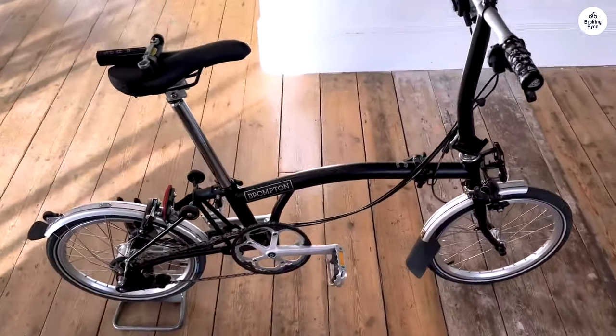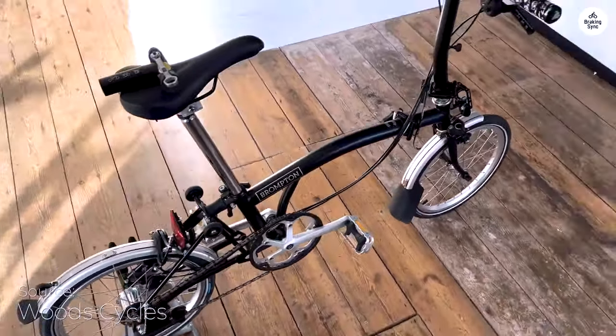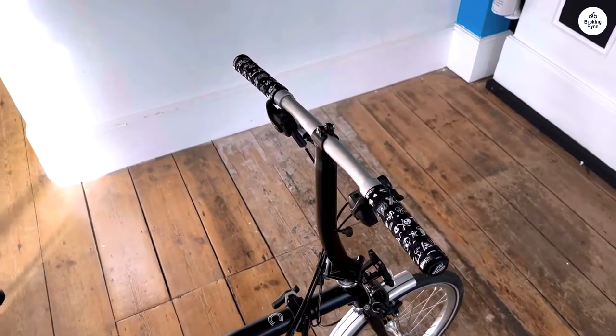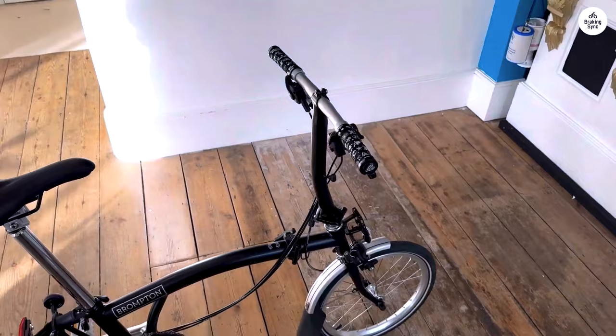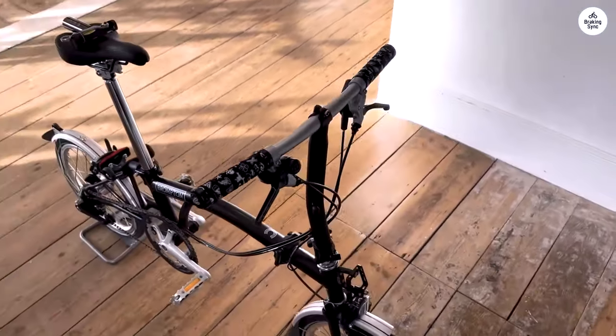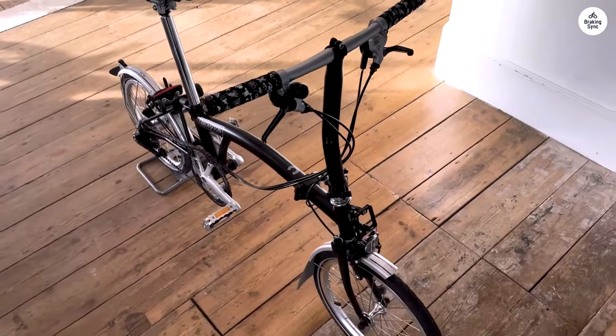I've been using the Brompton Sea Line Explorer for a bit now, and it's been really solid. The steel frame feels strong but still light enough to carry when it's folded. The folding process is quick and easy — takes me about 20 seconds — and then it's small enough to fit in my car trunk or under a desk.